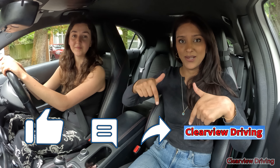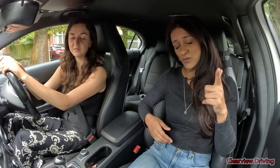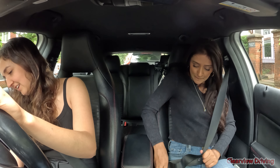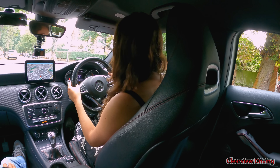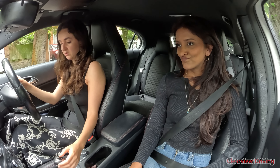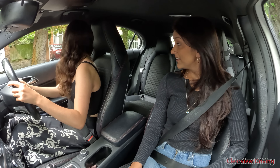Hi guys, welcome back to Clearview Driving. My name is Aman and today I'm doing another driving lesson with Savannah. Last lesson, as you guys may know, we planned to do motorway driving, slip roads and things like that. If you haven't seen the video it's up here. We never managed to actually do that because the thunderstorm just took over, which was again the case yesterday. But today it's not raining and the weather's looking good, so we're going to actually be able to go on a motorway today! So the plan is 40 roads, 50 roads, 60, 70.